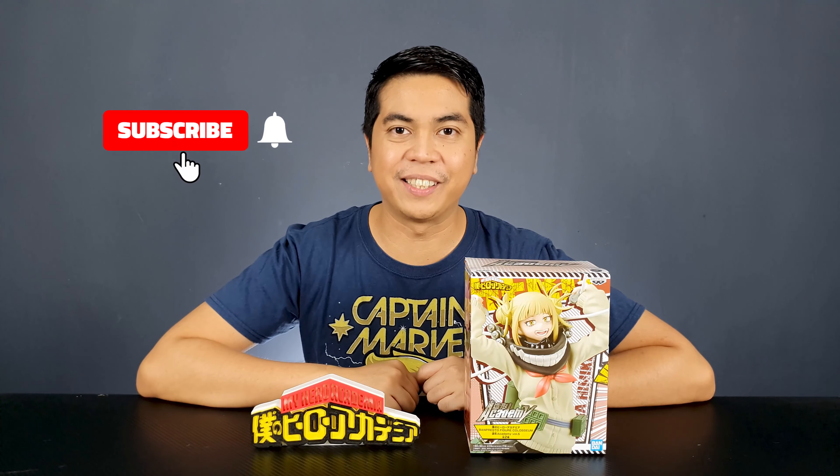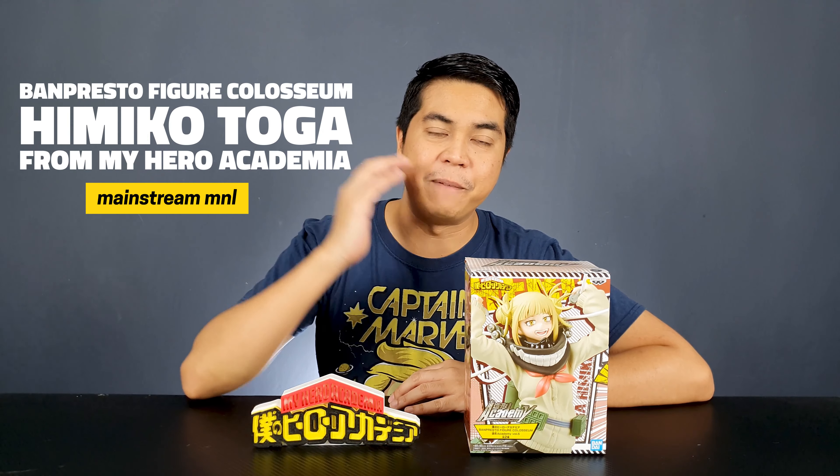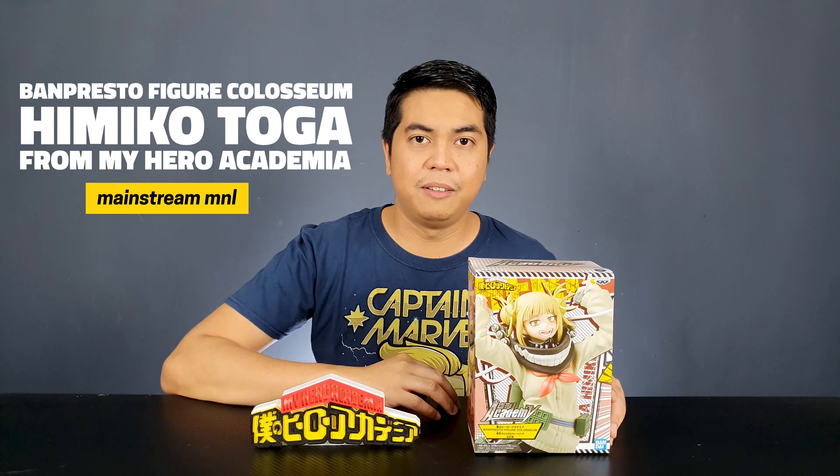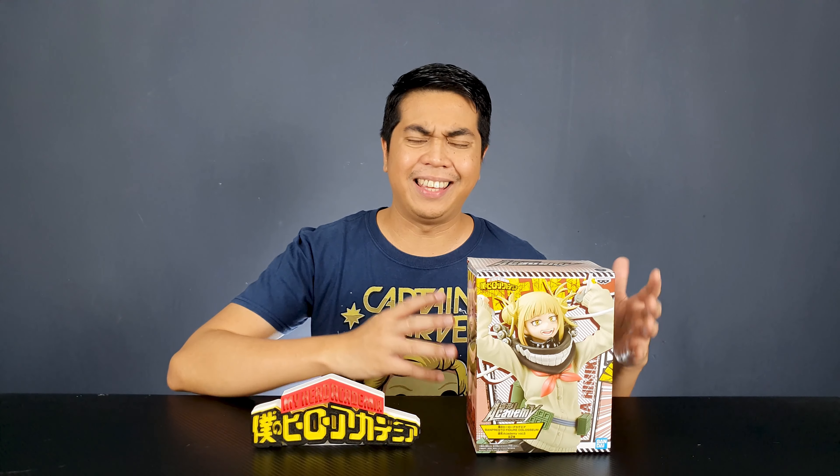Hey guys, I'm David and welcome to Out of Box Collector where we unbox and review different kinds of collectibles. Today we'll be looking at the Banpresto World Figure Coliseum of Himiko Toga from My Hero Academia. If you've been following our channel, you already know this is one of my favorite Banpresto figure lines and I think this is one of the best lines of My Hero Academia. So let's unbox the figure.